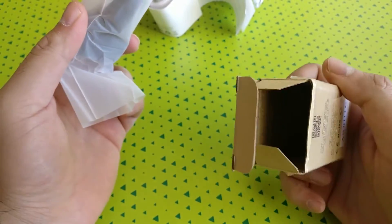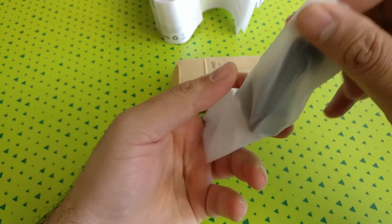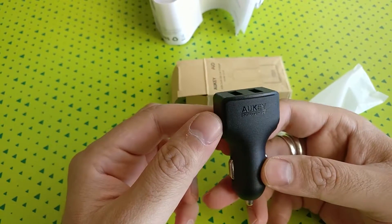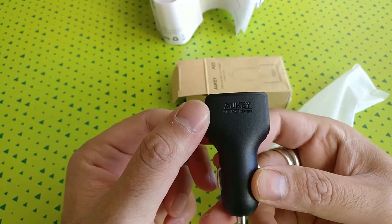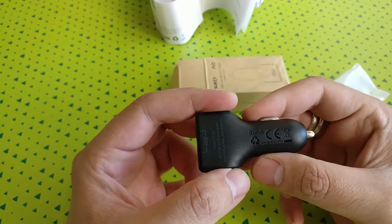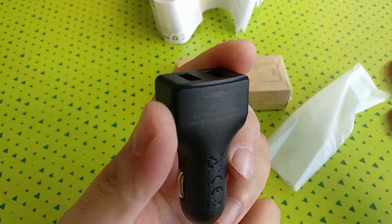There's no cable included, so you'll have to use one of your old USB charging cables. The Maki charger is really small, but not as small as the Techsense charger which I reviewed a couple of weeks back — you can see the link above if you want to watch that video.